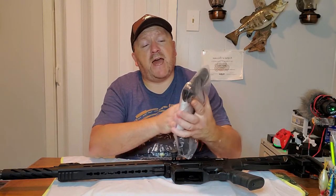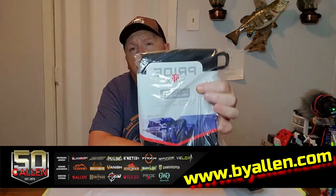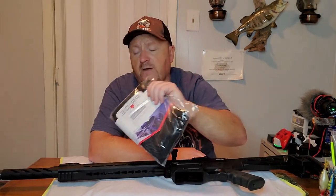Welcome to Track Em KY. Today we have got the Pride 6 right here — this is the tactical 42-inch gun sock by Allen. Links are down in the description where you can check them out for yourself.